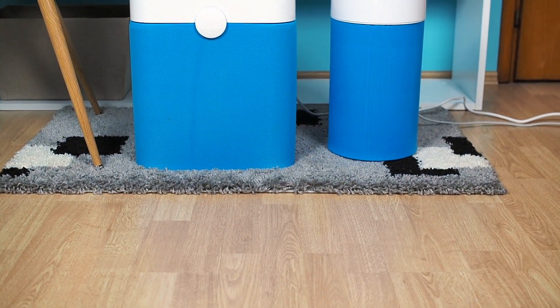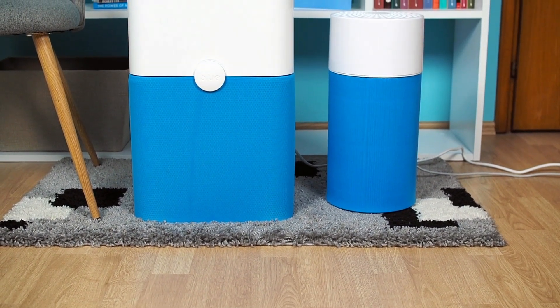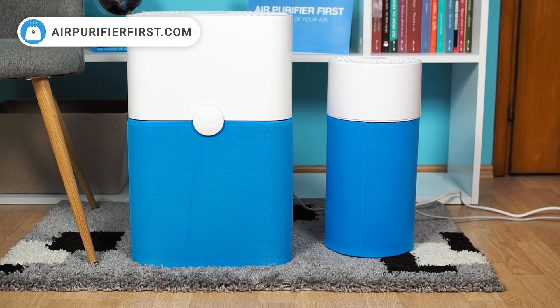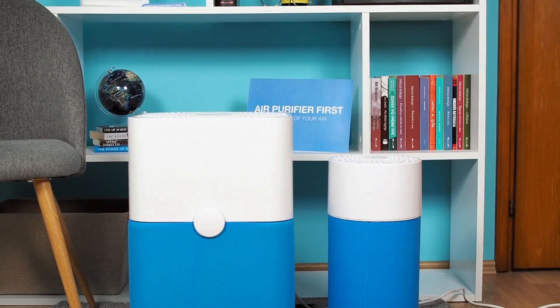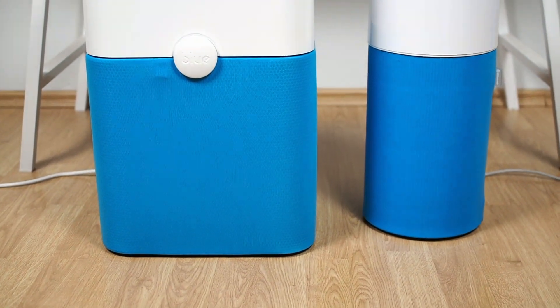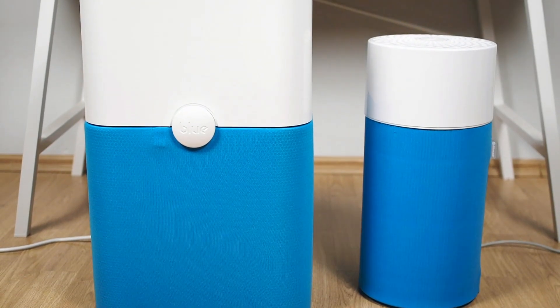The first big difference is in room coverage: up to 161 square feet for the BlueAir 411, and up to 540 square feet for the BlueAir 211+. Higher room coverage leads to higher CFM, which is 350 for the 211+ and 120 for the 411. They both come with a one-year warranty that can be extended to two years if you register on the BlueAir website.